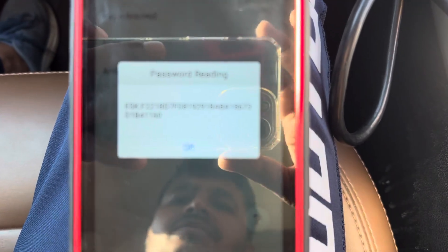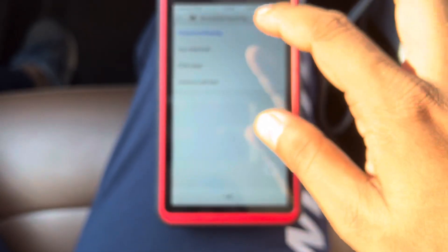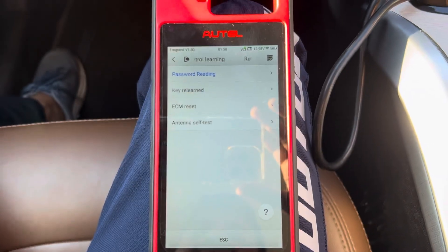You can see the PIN code is here — it's being read by the Auto KM100. That's it! Now you can make the key if you want. This video is about reading the PIN code.